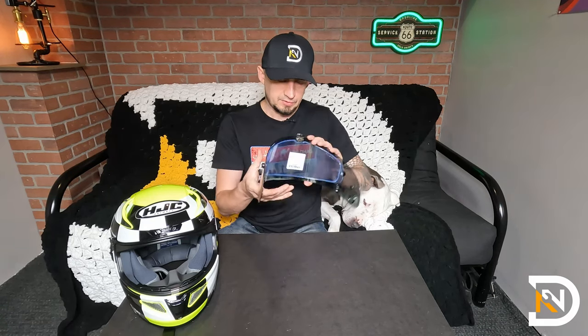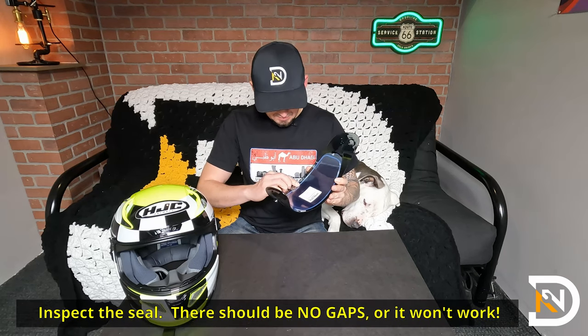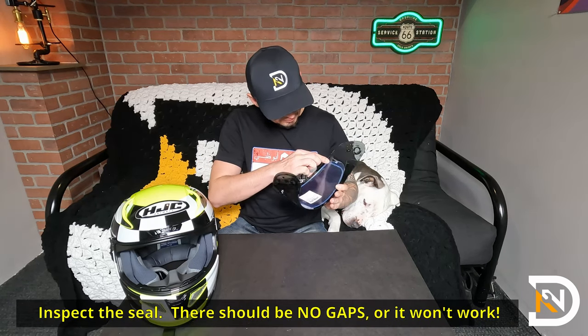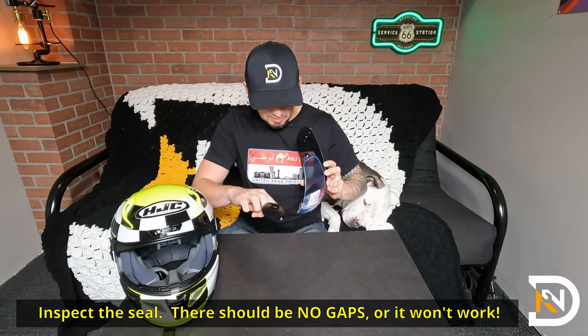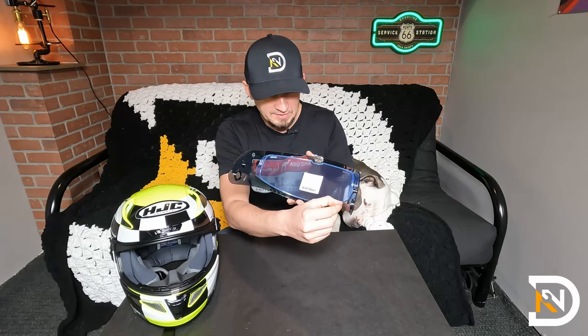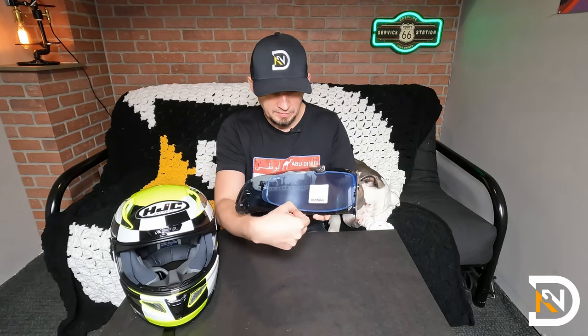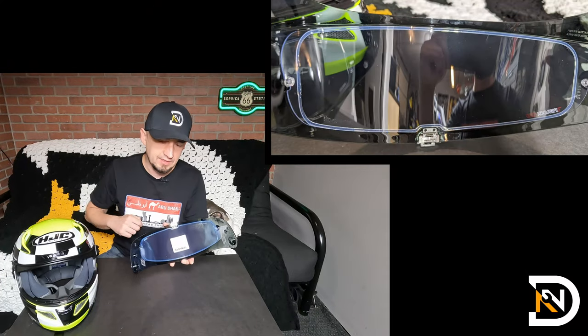Right now everything looks good. It lines up nicely. I'll just go over it and take a close look to make sure that the silicone layer is perfectly lined up. Also, on this particular visor there's a little groove right up on the top that fits the lens just perfectly, so this is how I know that it's lined up exactly the way that it needs to be.